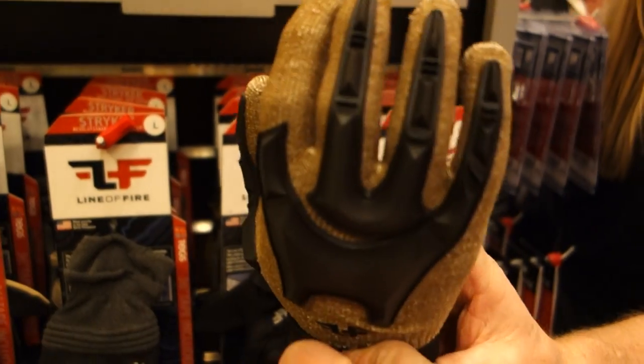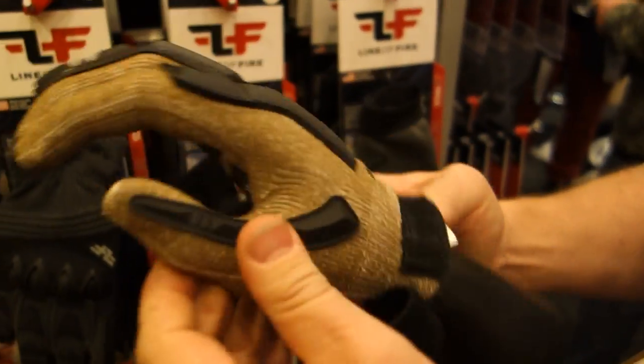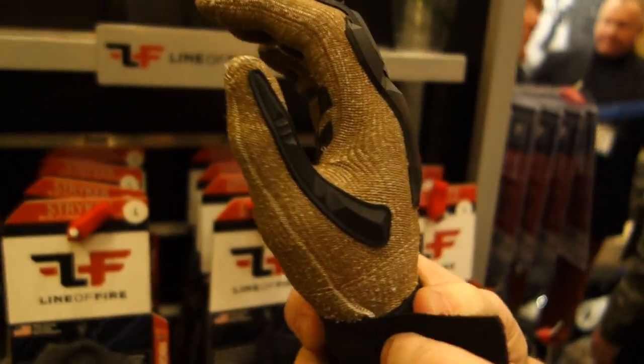It's got breathability. You can actually see through the yarn — you can kind of see the skin there. It has complete breathability through it and it doesn't sweat up.